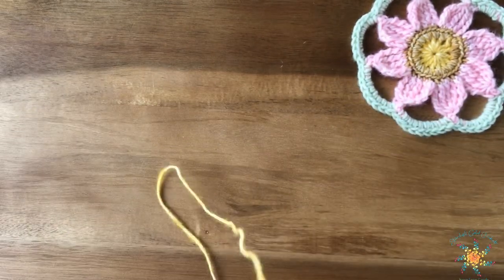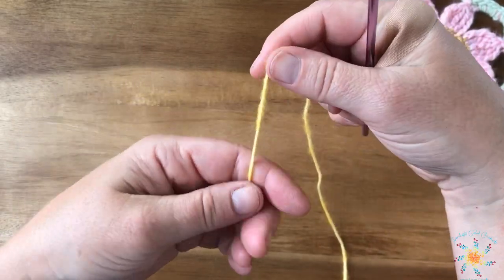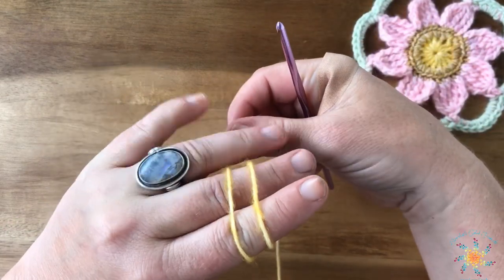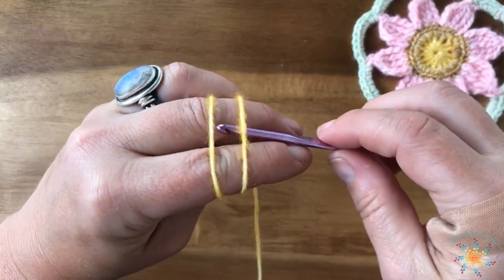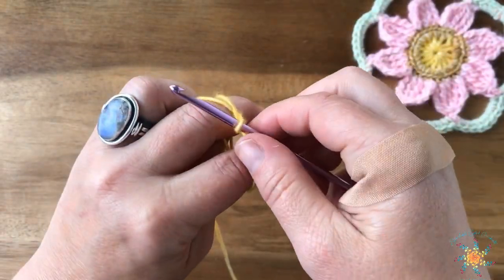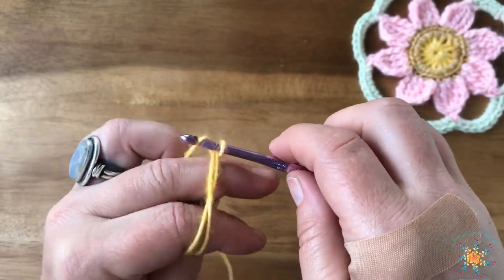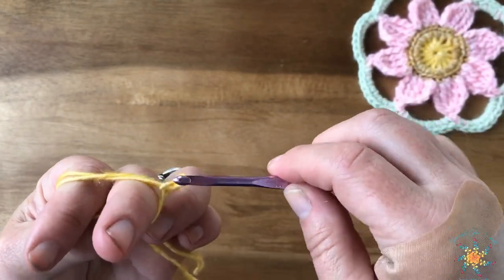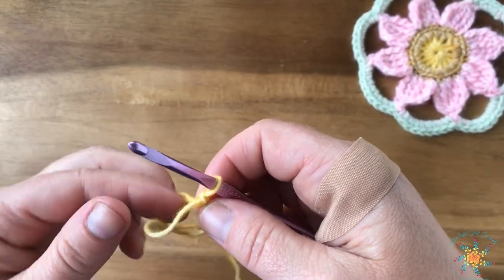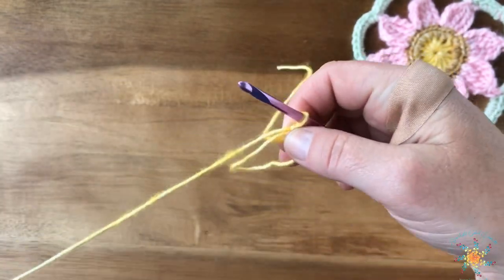Let me show you again. Use your middle and index finger, use your thumb to position it between your middle finger, then cross it around, hold it with your ring finger, grab the yarn, twist it around, then grab the loose piece and pull it through. That's an easy way to make a magic circle. Then untwist your tail and get it like that.